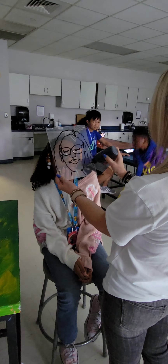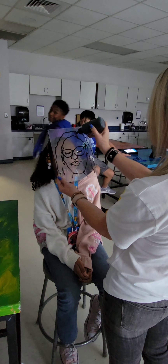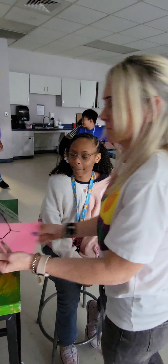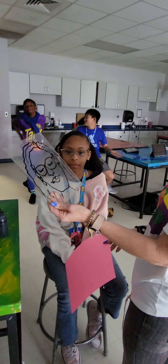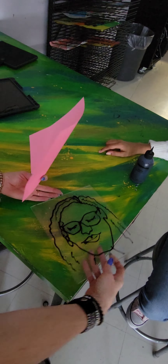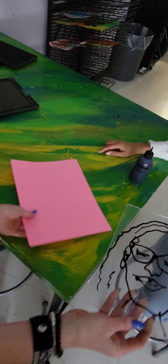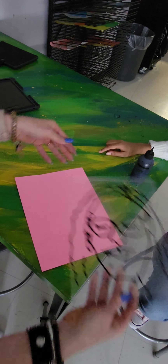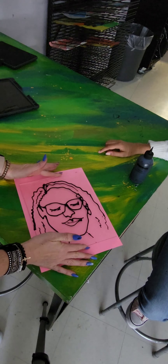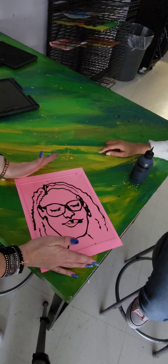You don't want a line thicker than this because then you're going to print it. So now that we have the ink to print, put the paper down in whatever color you'd like. Turn and gently press.